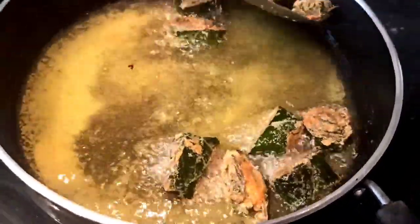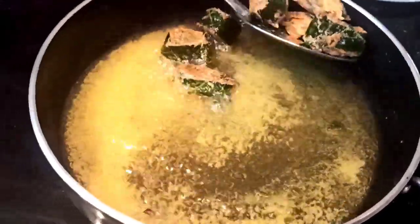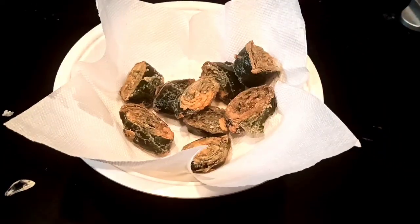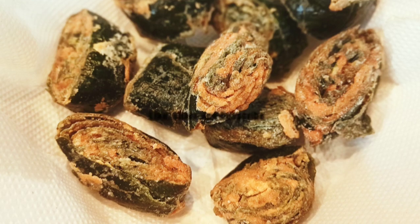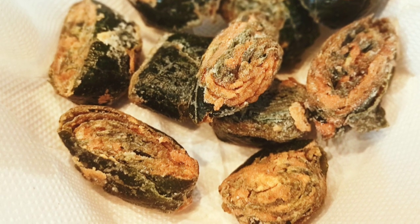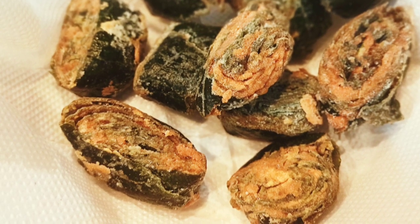Pumpkin leaf swirls are now ready. Enjoy them with your lunch or as an evening snack with tea. If you liked this video then don't forget to hit the like button and comment down below. For more such recipes, subscribe to Vrindavan Rissoi. Bye!